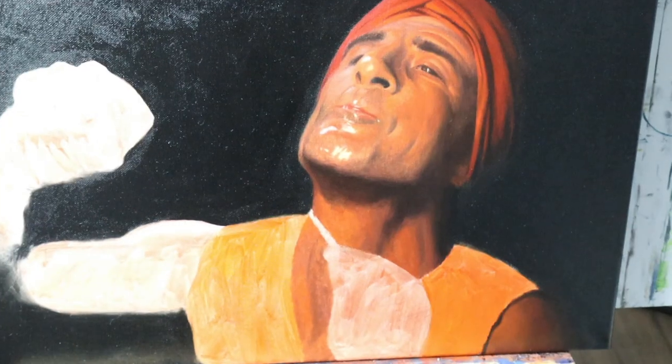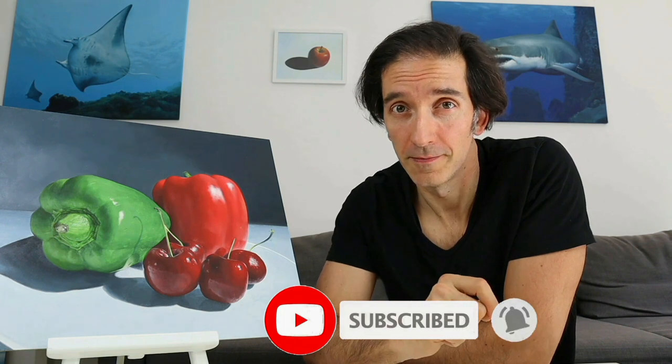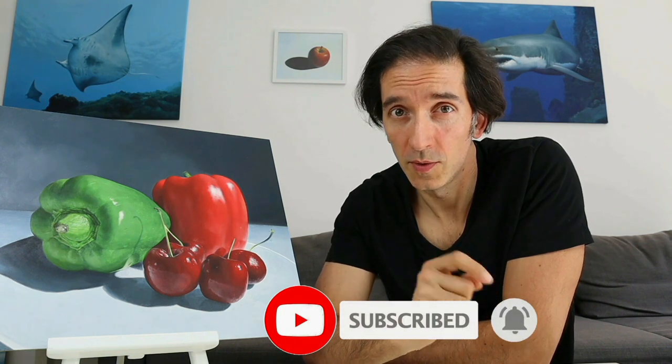Hey guys, welcome back. In today's video, we're gonna paint the face of this guy here. I'm Tobi. This channel here is all about showing you how to draw and paint. Make sure you hit the subscribe button here to not miss any new episode.